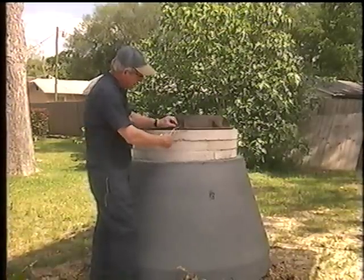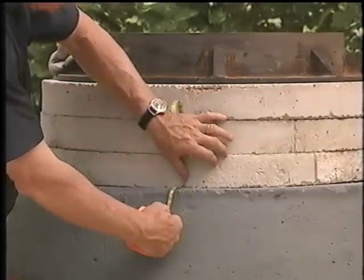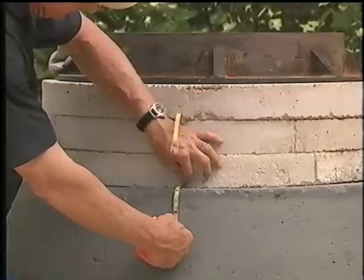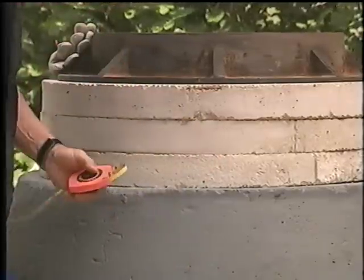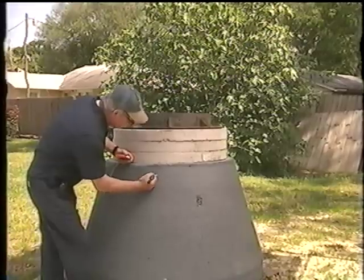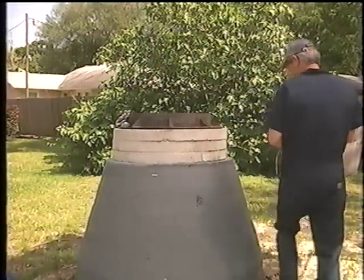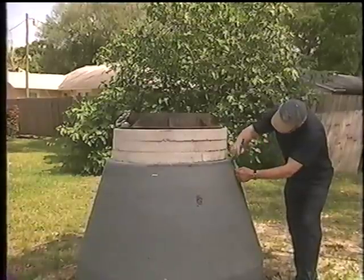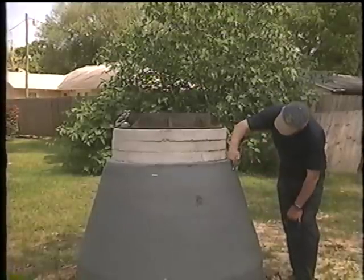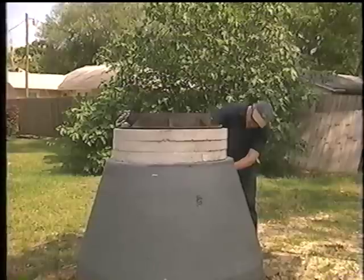Sizing of the sleeve requires use of a flexible tape measure. Typically, the sleeve width should be sufficient so that it extends a minimum of 3 to 4 inches above and below the joints that are to be coated on the cone section, grade rings, and manhole frame. With three 3-inch grade rings, an 18-inch wide Rapid Seal is required for sealing the manhole frame and providing the 3 to 4-inch recommended coverage below the grade ring and chimney section joint.